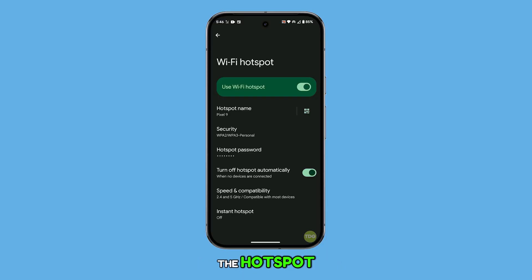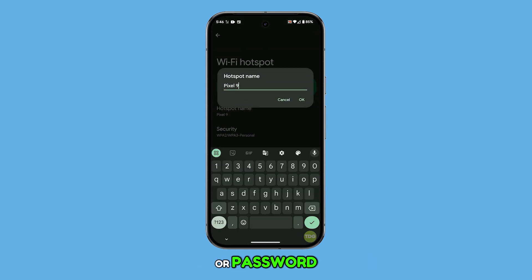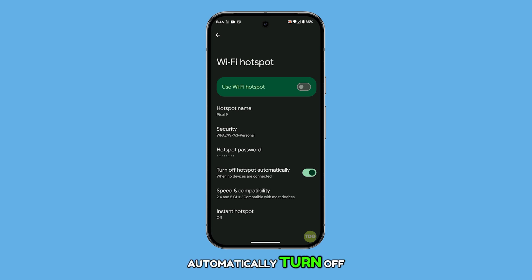If you want to turn off the hotspot, simply toggle the switch off. You can also customize the hotspot settings by changing the network name or password. There's even an option to automatically turn off the hotspot when no devices are connected, which is a great way to conserve battery life.